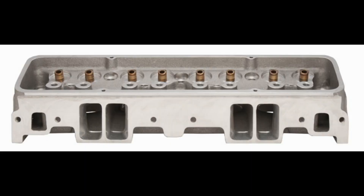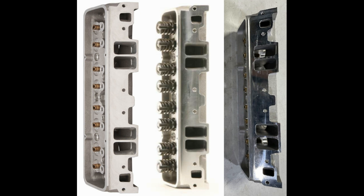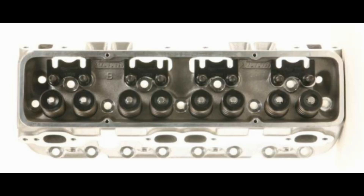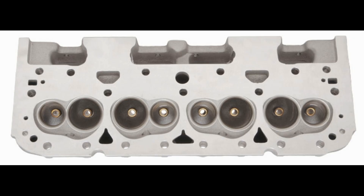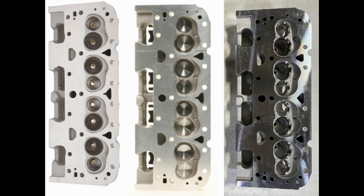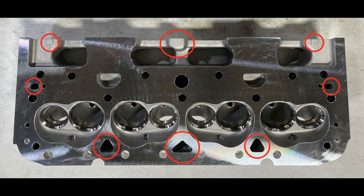Next up is the intake flange — Brodex, Summit, mystery head. They all look the same to me, but the mystery head is not an ideal picture angle. Back to the valve cover area: machining and shapes appear to be the same, other than casting marks of course. Last, we compare the decks — Brodex, Summit, mystery eBay head. Chambers look the same, and generally the overall shape is the same. Just some small differences in coolant port shapes, that center boss on the bottom of the intake flange, and some casting dots that the other cylinder heads don't have.